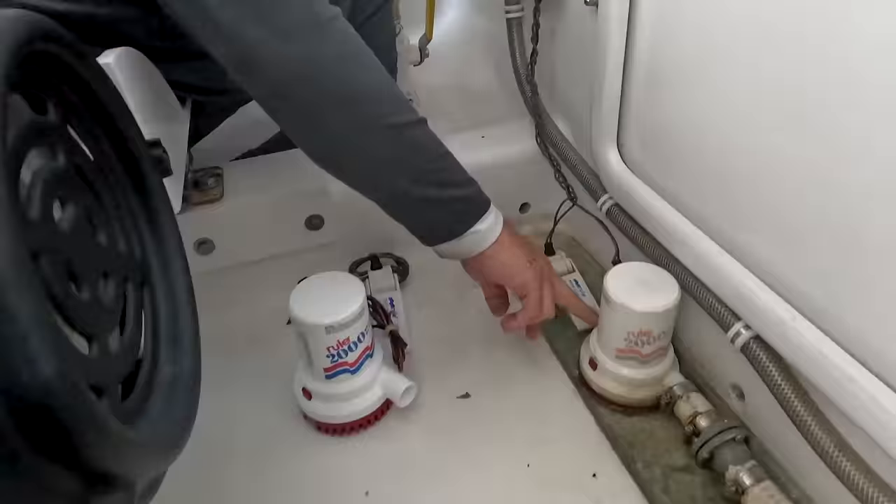Let's talk about bilge pumps. We were on a boat recently and found the bilge pump was broken. For some reason people seem to neglect their bilge pumps. How often do you guys check your bilge pumps? Do you check to make sure the bilge is clean? Do you check that there's no debris that could block the bilge pump or prevent the automatic float switch from operating correctly? That all needs to be checked. It should be kept clean — no debris, no slime. All that stuff should be cleaned up.